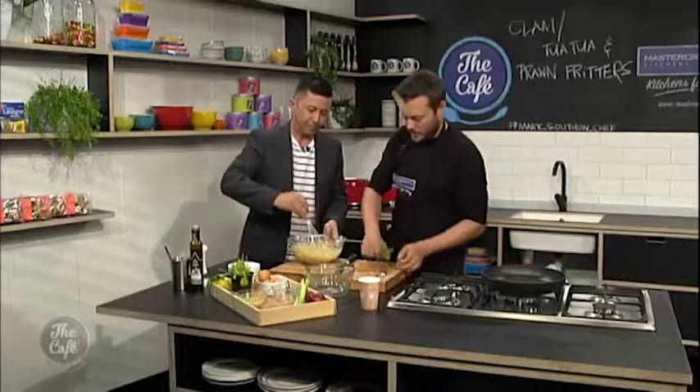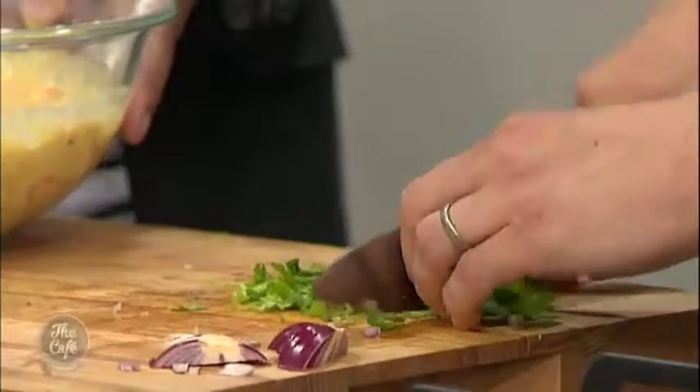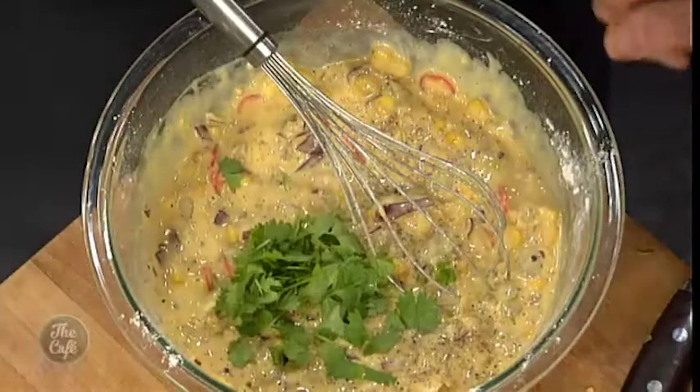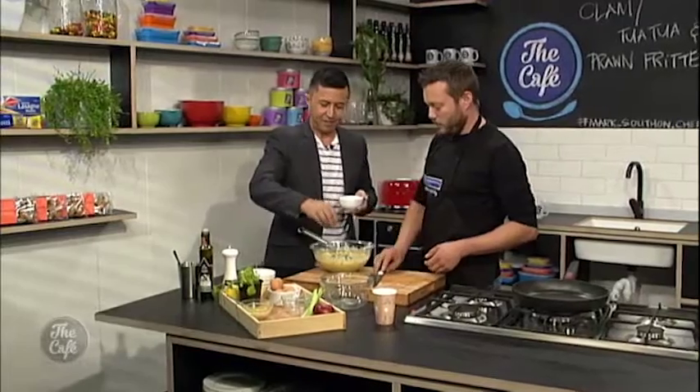A little bit of corn in there as well, and a little bit of coriander — just roughly chop it. And then we just need to season it with some salt and pepper. A little bit of salt — just a pinch — and a little bit more. There we go, awesome.